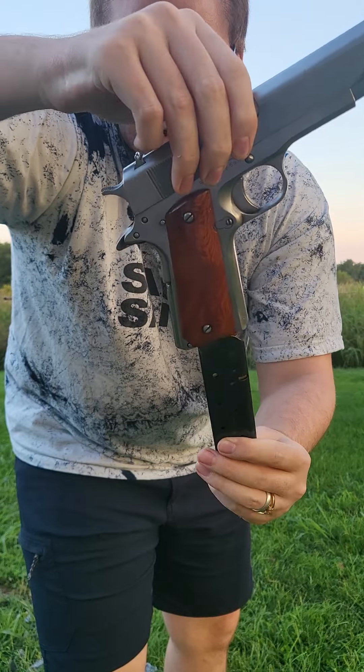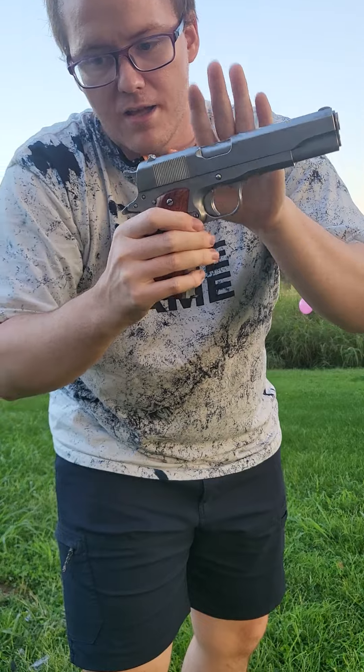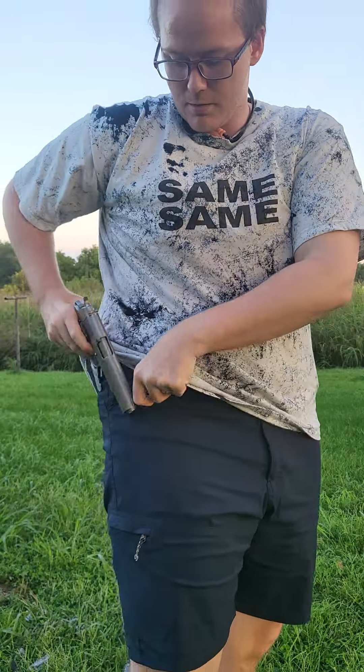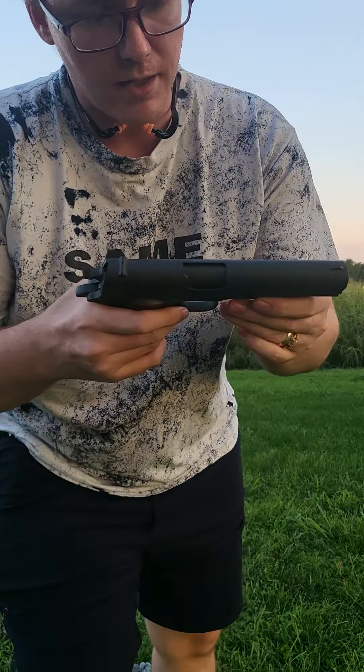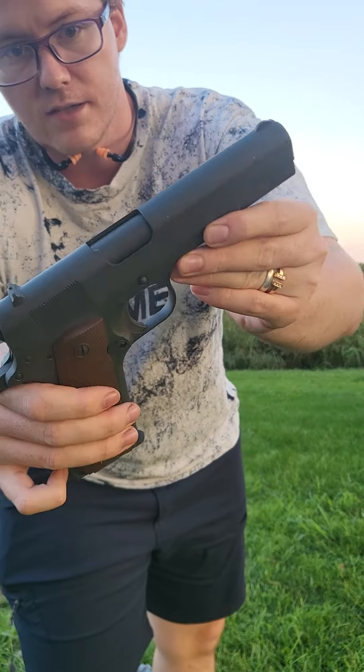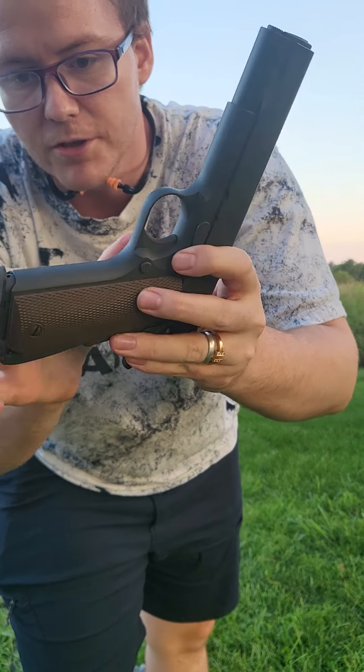Maybe one day in the future ammo will drop, or I'll just be making a ton of money and I won't care. But for now, this is not going to be used a lot. The other gun I've got is a T-Sus 1911, chambered in 9mm — aka a lot cheaper to shoot.